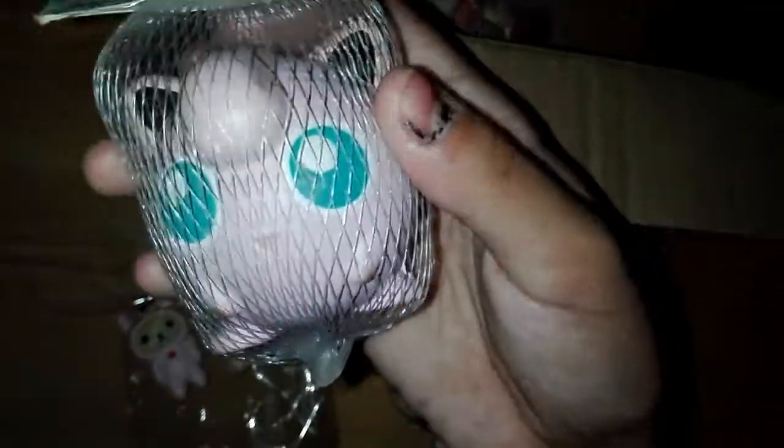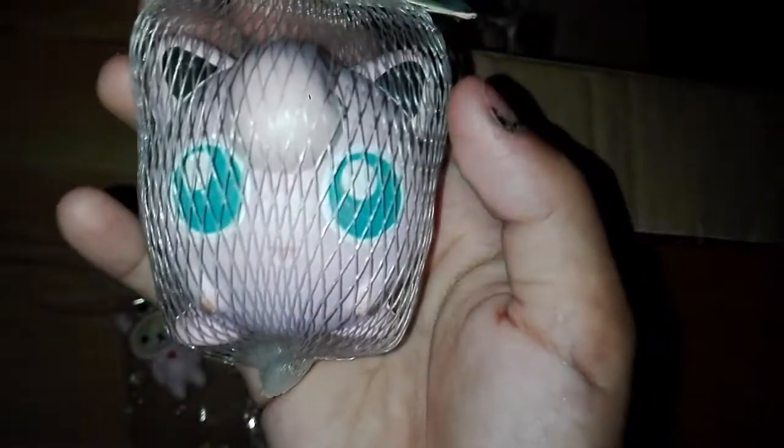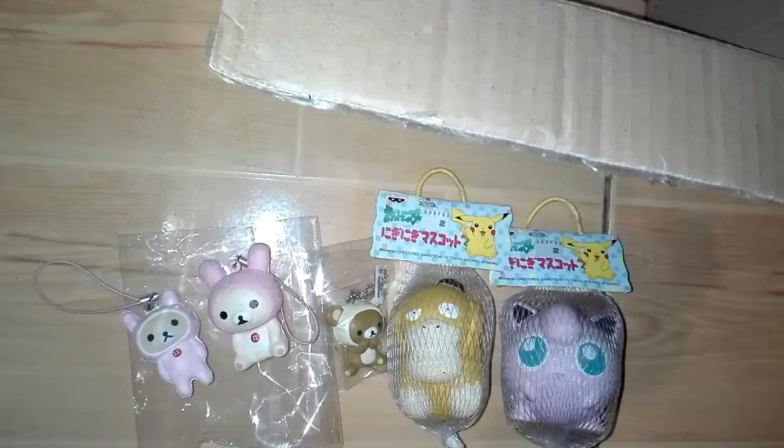The next one is this pink guy and it's like my favorite. Here's the tag. I'm not going to be squishing this one since I don't want it to get defected — it already has some cracks. Here's the licensing.